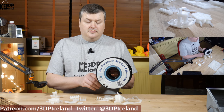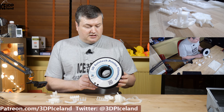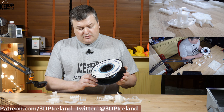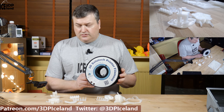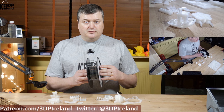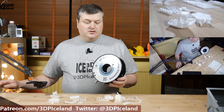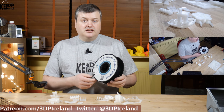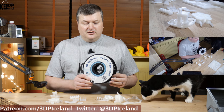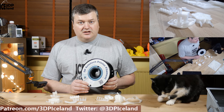So this filament is from 3D Solitech and it's a clear natural color, one kilo spool I got from Ron, the happy extruder. He sent me this as a gift when I was starting my YouTube channel and this review is just my opinion. I was not contacted by Solitech before this review or have gotten anything from them in return, so those are just my thoughts on the filament I got.